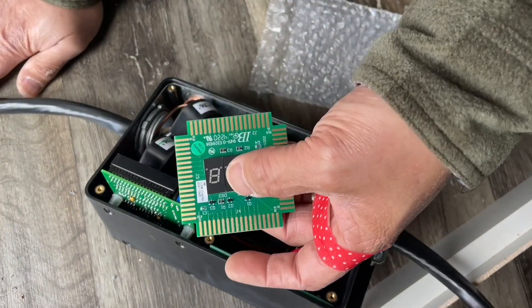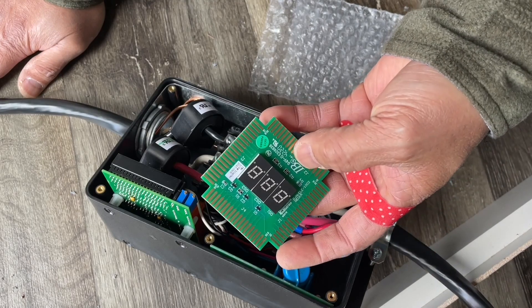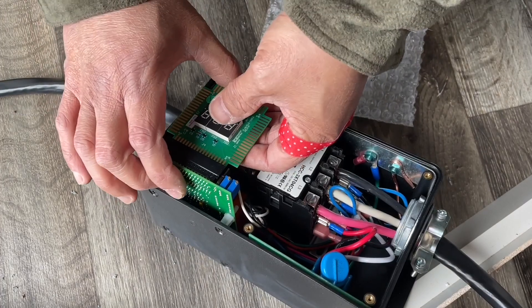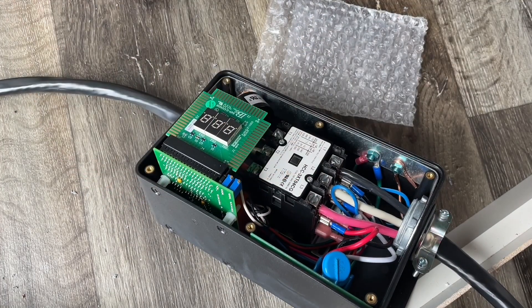Here it is — this is the bottom, shove it in this way. It'll snap in place. There it is — all set. Let me power it on, and I'll keep this camera rolling.